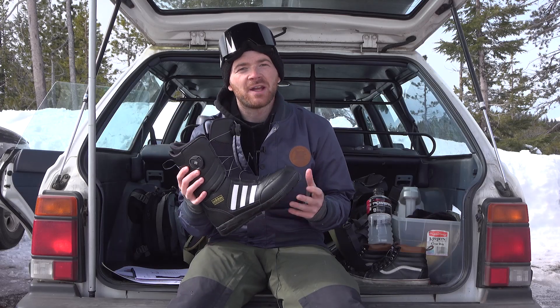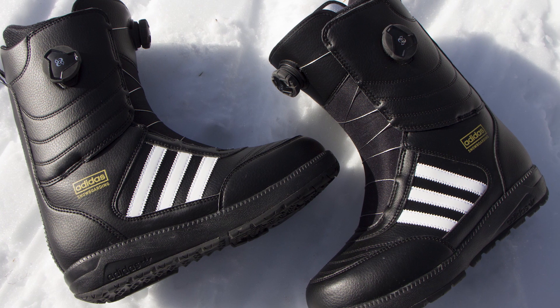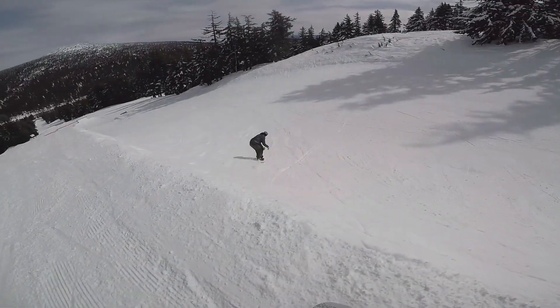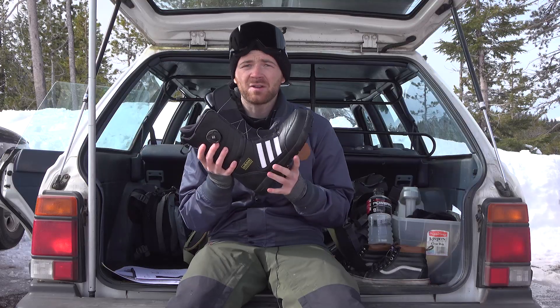Hey, what's up guys, Sam with Tactics. We're here today at Mount Bachelor checking out the 2019 Adidas Response ADV. I'm a really picky guy when it comes to boots and I really like these. They fit really well, true to size — I'm an eight, these are an eight — really snug fit.